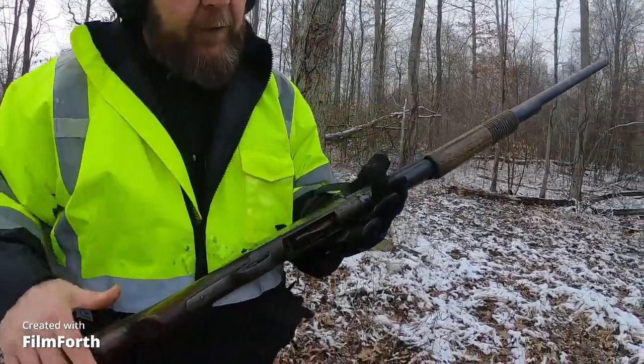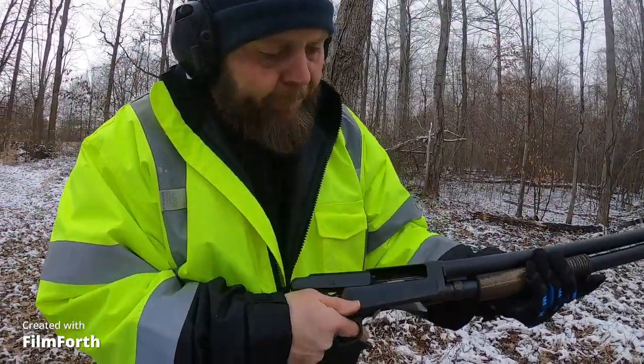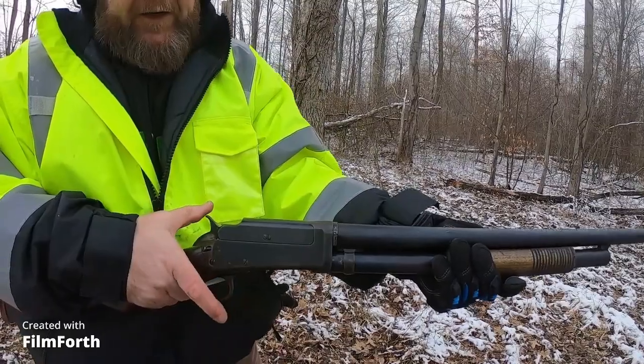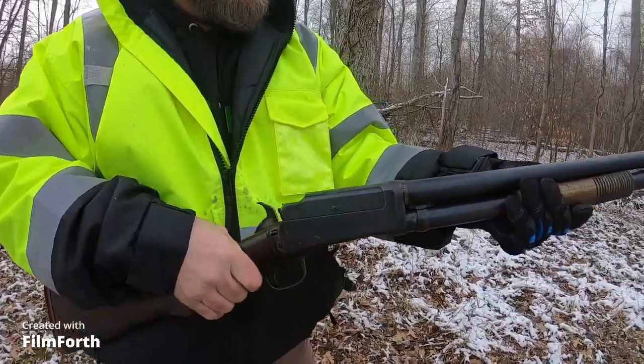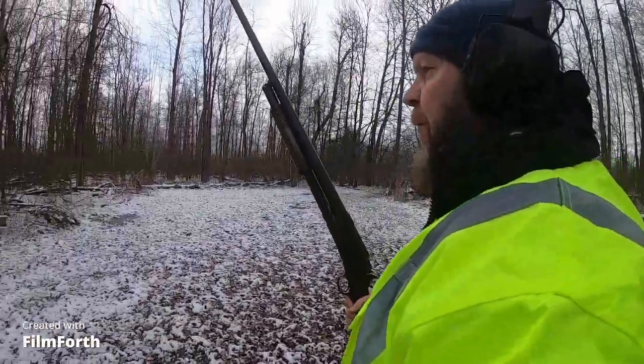I can load the first round this way — it goes in real easy, just like that and up. You do have that safety — the half-cock safety. So let's get to shooting. We're going to shoot a pot over here.